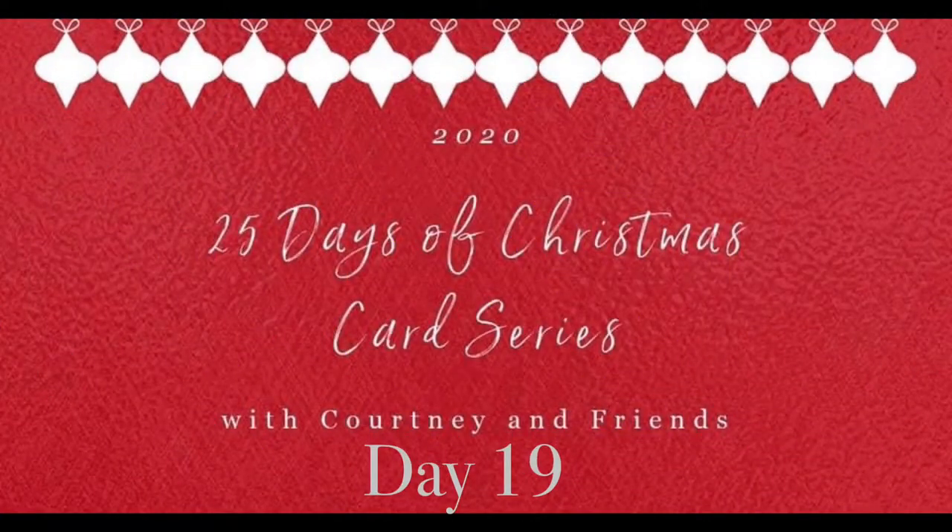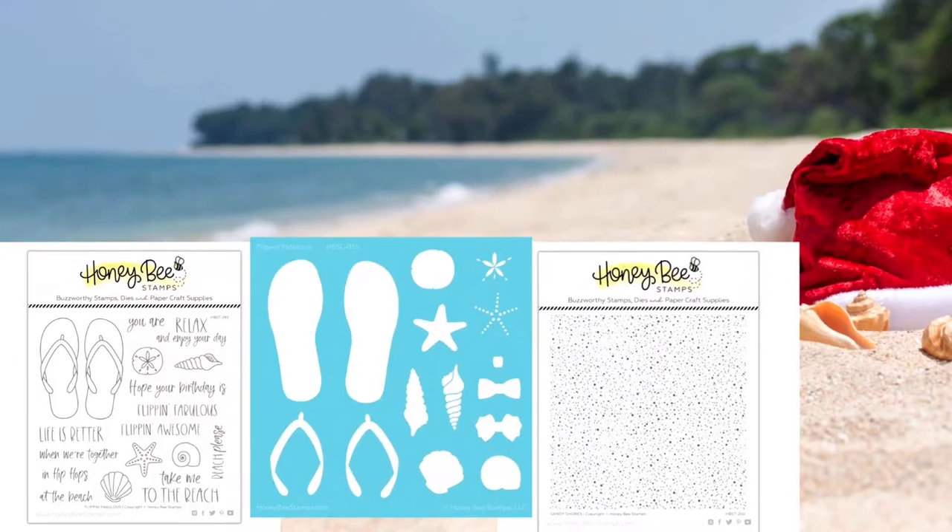Hello and welcome to Cards by Kendra. Today I'm so excited to participate in the 25 Days of Christmas Card series where I'm collaborating with Courtney Kreeber. This is day 19 and we're each going to share a tropical themed holiday card with you today.